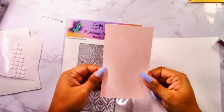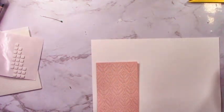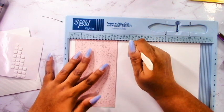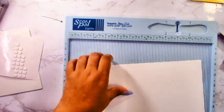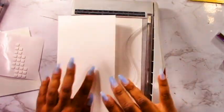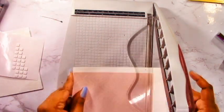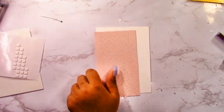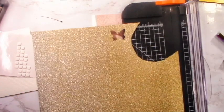Moving on to the second card, we're going to do the opposite - the last card had alcohol ink in the background, this time the alcohol ink is going to be on the foreground die cuts. I've cut some light pink cardstock with the Parisian Mini Slimline die from Crafty Meraki. I'm placing it on an eight and a half by eleven piece of white cardstock because I wanted a bit of white on either side to make it a more normal sized card. I'm using that panel as a guide to cut down my card base - this card is an abnormal size.